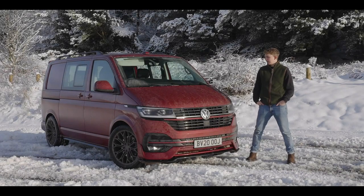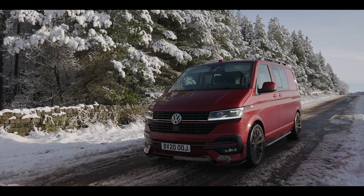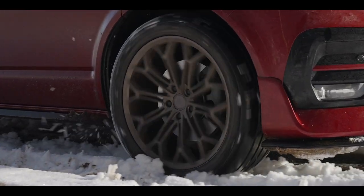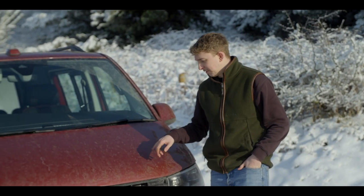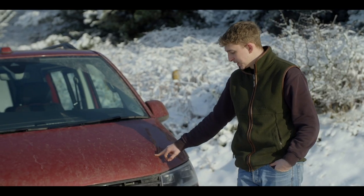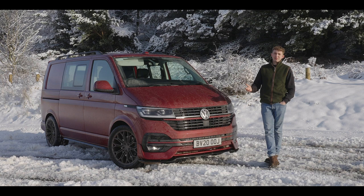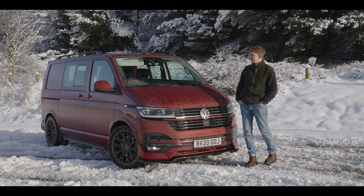Hi guys, Adam at Leighton Vans. We're out here today just outside Holmfirth and we've brought one of our 199 PS 4Motion vans. We're on 20 inch wheels and budget tires on this one. We're just going to see how it gets on in the snow. It's a 199 4Motion DSG Combi — seven speed DSG — all standard in terms of drivetrain. All we've done is put our full LVS pack on there and we're going to see what it's like when the weather turns a bit arctic.